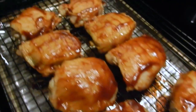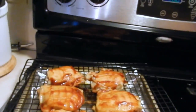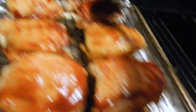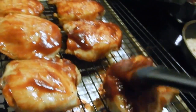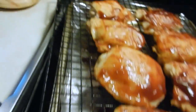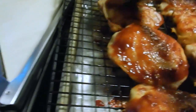Seven minutes is up, it's out. I'm going to put more sauce on the top - it's going to start getting really thick and delicious. We're going to put it back in for another seven minutes. Like I said, we're going to do this a few times until the chicken is cooked all the way through and the sauce is nice and thick.